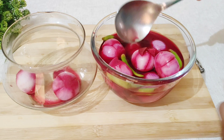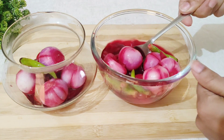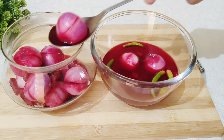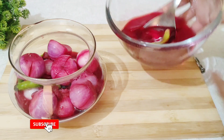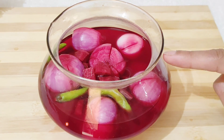You will love to make this at home — it is very easy and becomes ready very fast. Subscribe and like this channel. I will see you in a new recipe. Bye-bye.